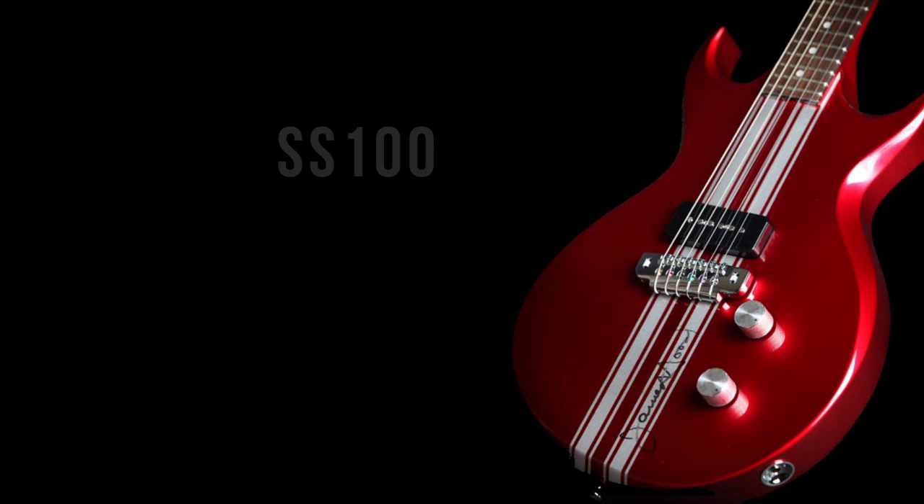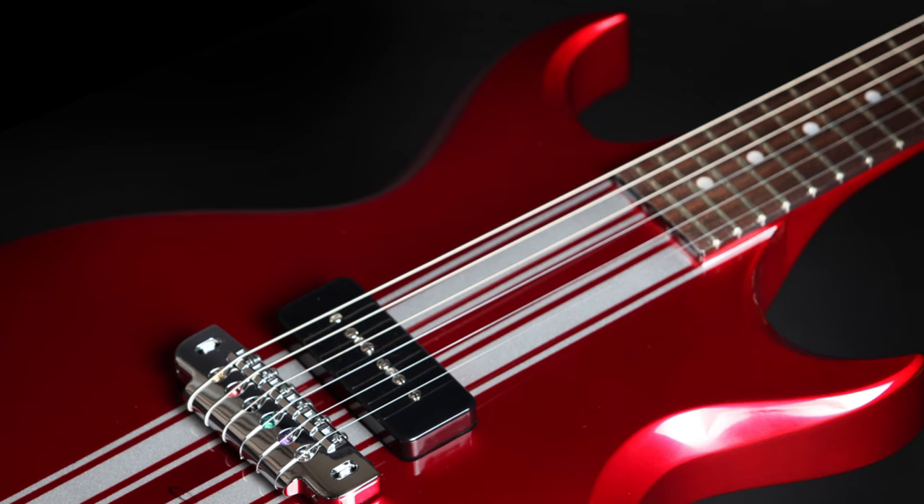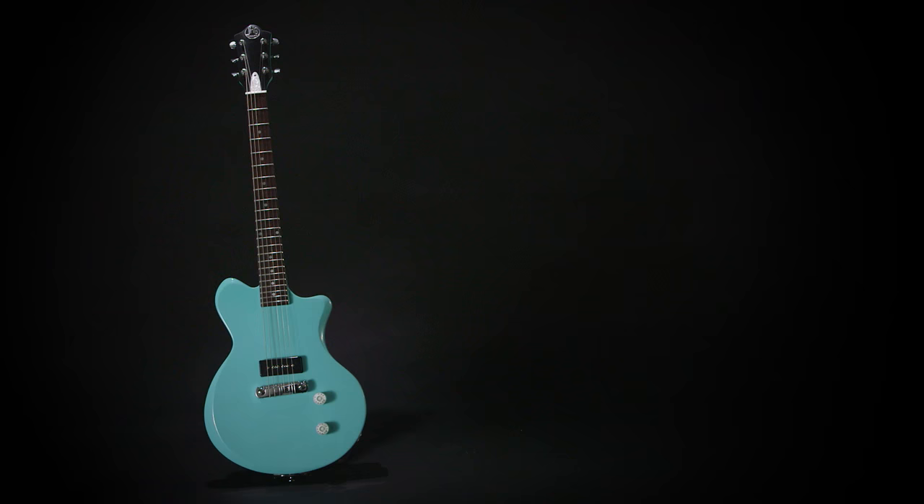We've got guys who are calling us for left hand guitars and we're making them. These are our first designs — they're very special to us. We have the SS-100; it's kind of like an SG meets a Les Paul Jr. on steroids.